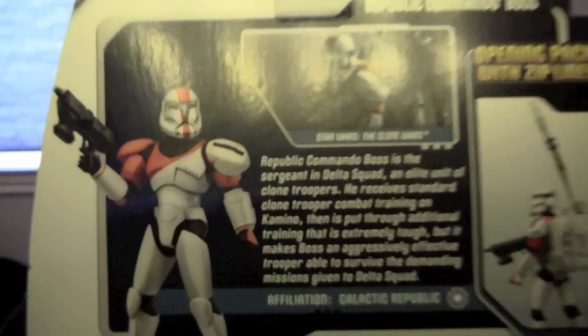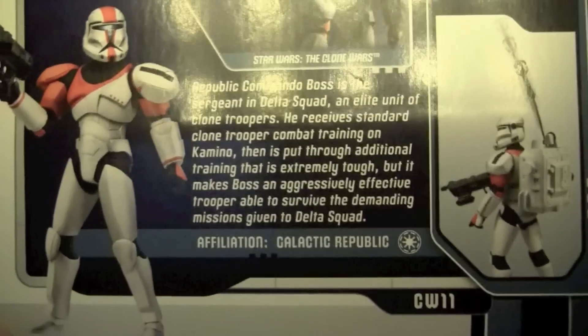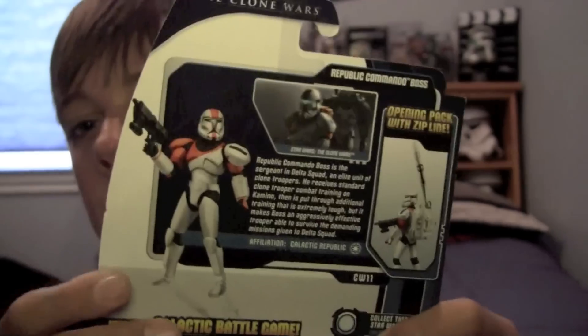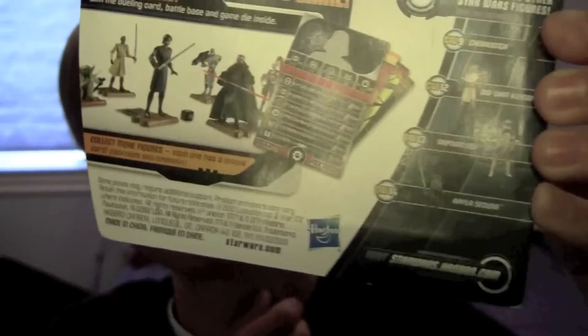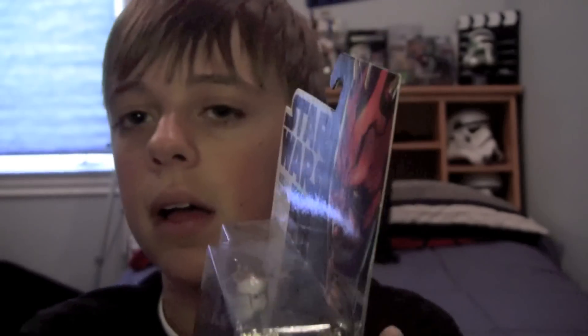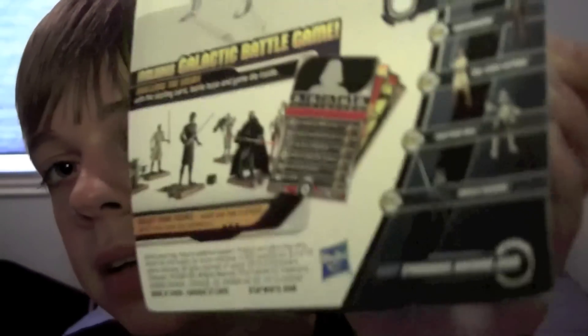I cannot remember what episode that was — I know it was the last episode of the Nightsisters trilogy, but I'm not sure. I'll let you pause if you want to and you can read the bio. Once again this guy is a part of Delta Squad, first made his appearance in the 2005 video game. This is Clone Wars number 11 and we can see the other figures in the wave.